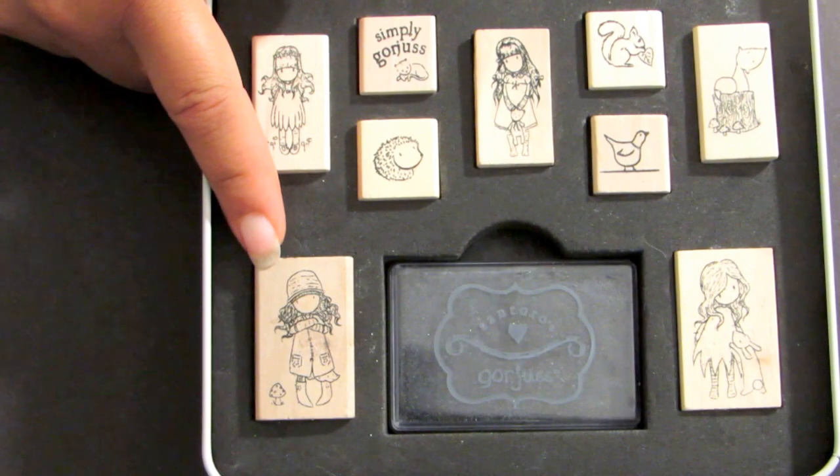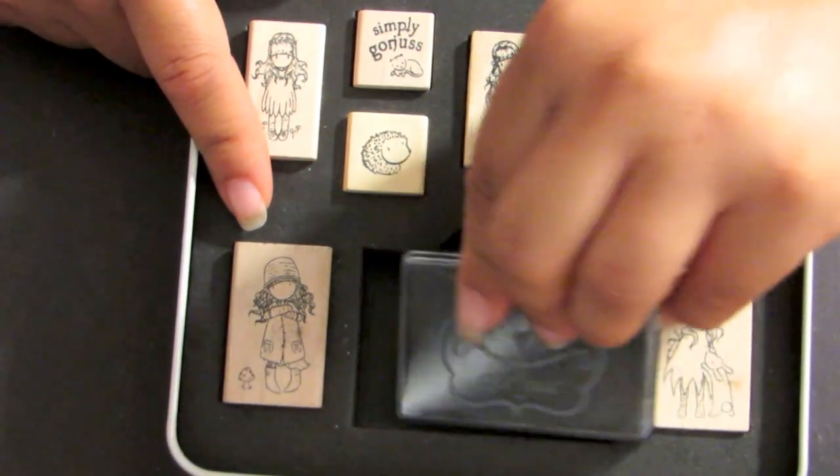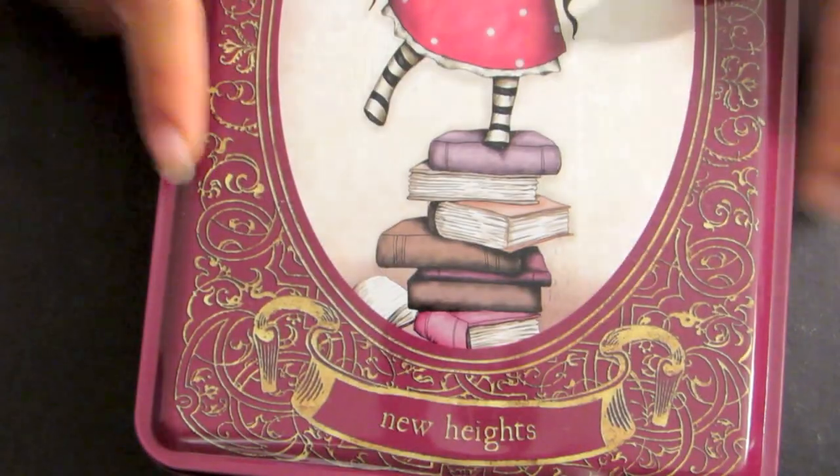It has an ink pad as well, but I'm not really going to use it because I do have other ink pads. So this is what I used for this project. I use bottle caps and I do have those in the shop available. I made these cute bottle caps.